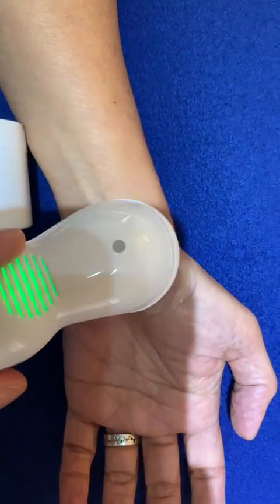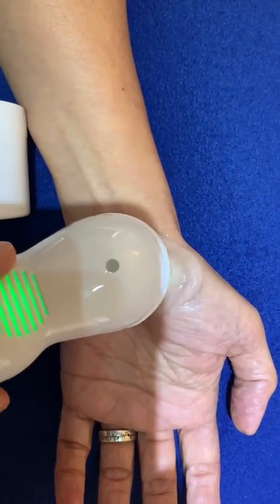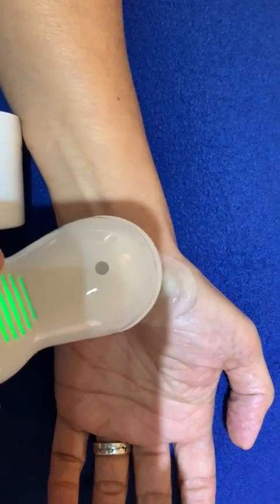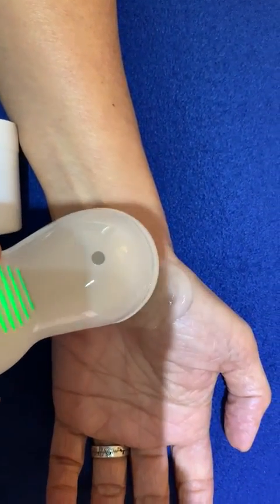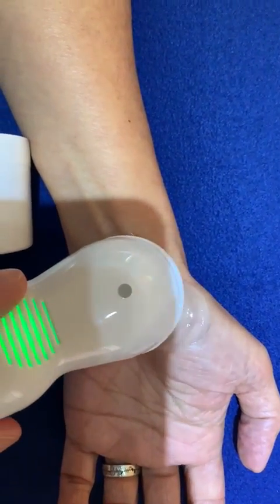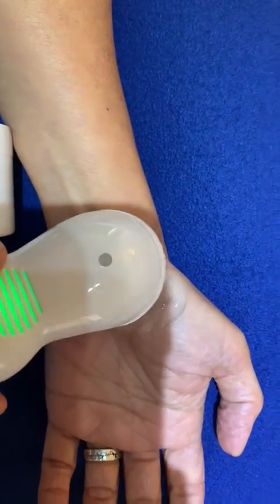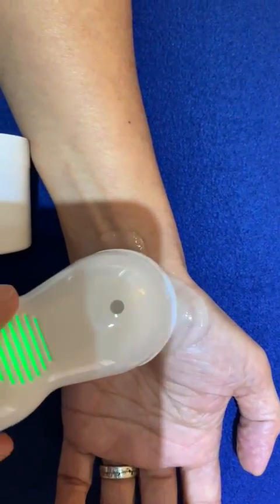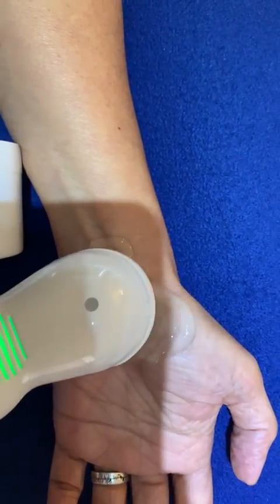The ultrasonic probe, using the process of phonophoresis, will drive the active ingredient of aloe vera into the tissues and have an anti-inflammatory effect, as well as loosening the fibrotic scar tissue in the flexor retinaculum, thereby decompressing the median nerve and easing pain.